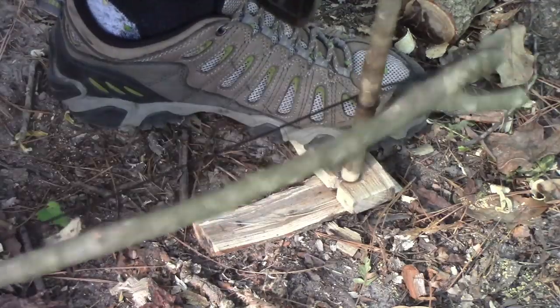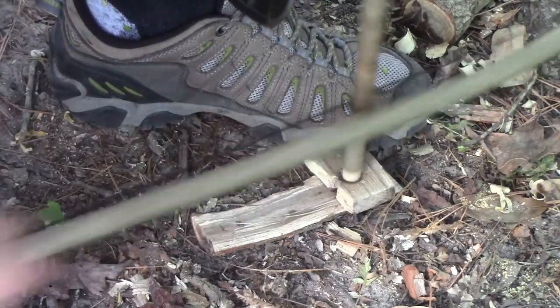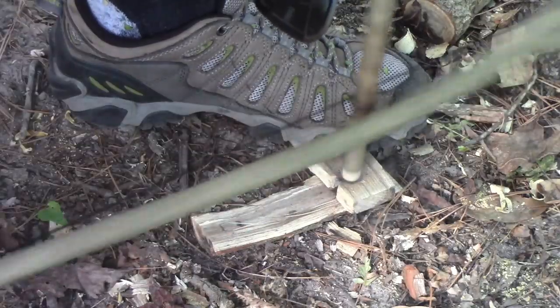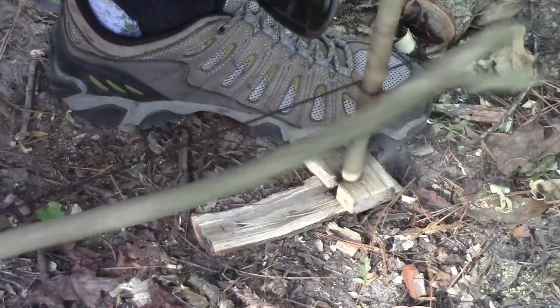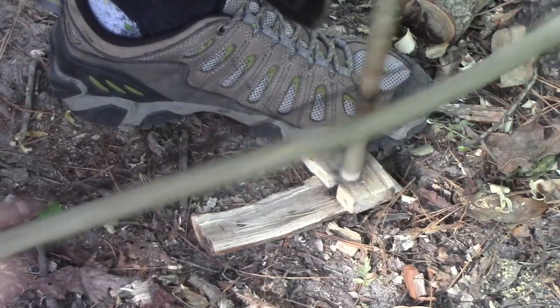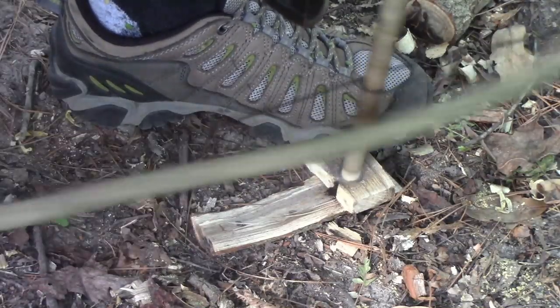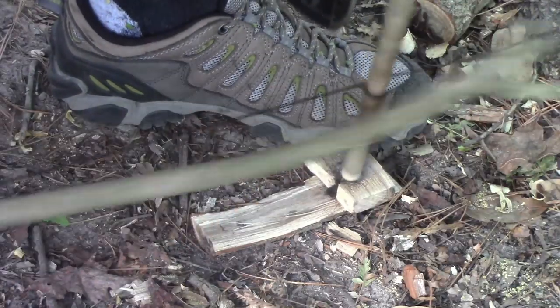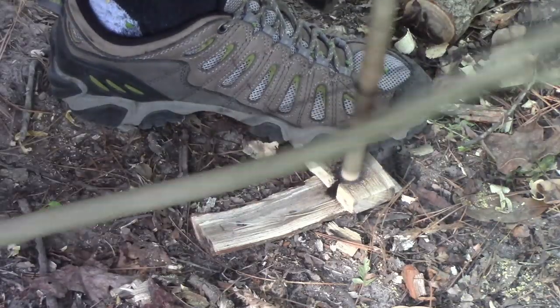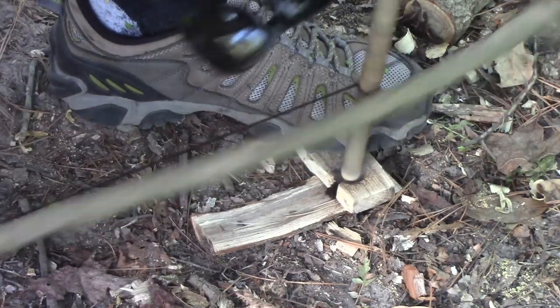I'm seeing some smoke so I'll just keep doing what I'm doing. I am getting some powder down there. Let's get some embers - I'll pick up the pace. Not putting a lot of pressure down. I'm getting smoke but not enough of it in my opinion, and I'm not straining, not wearing myself out, so I'll just keep going.